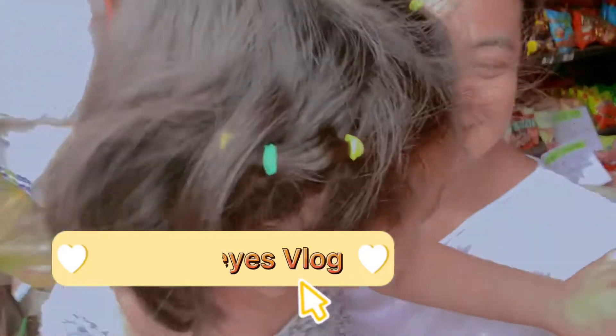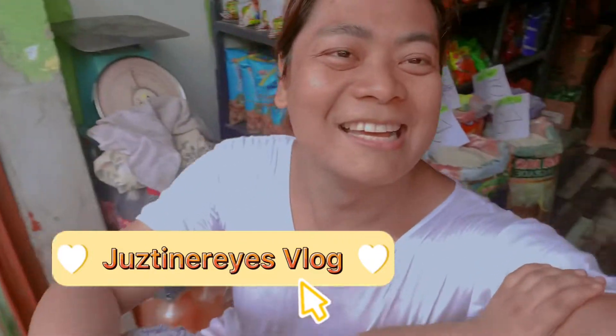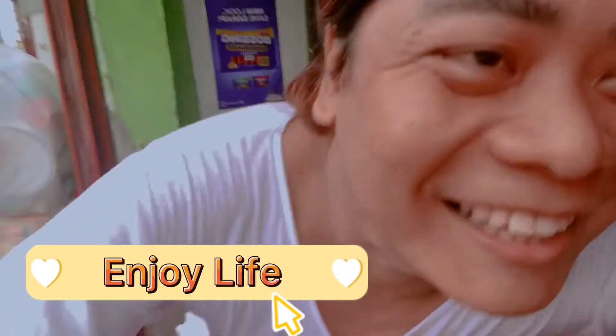Hello hello guys! Welcome back to my YouTube channel. This is me, Justin Reyes Vlogger. Enjoy it as always. So now we are going to vlog for today.